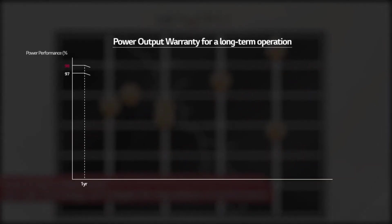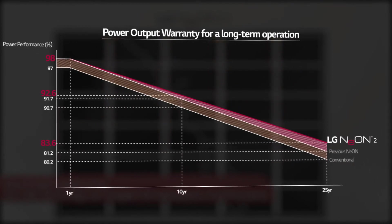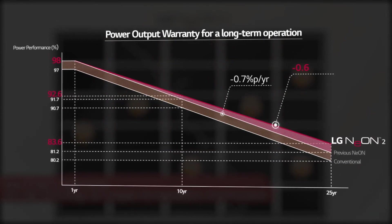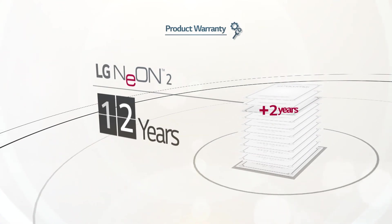This long-term reliability and enhanced quality is reflected in the LG warranty policies. The annual degradation rate in the performance warranty has decreased from 0.7% per year to 0.6% per year. Additionally, the LG Neon 2 has an extended product warranty from 10 years to 12 years.